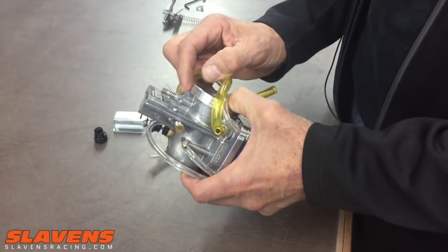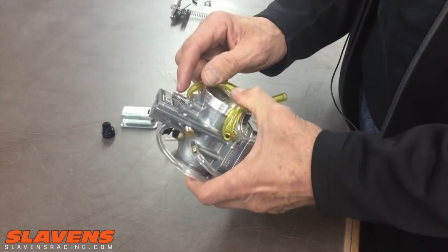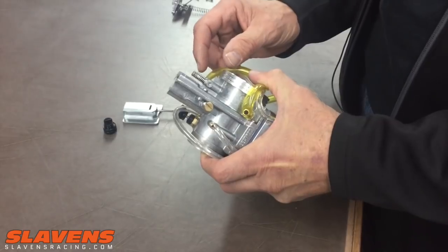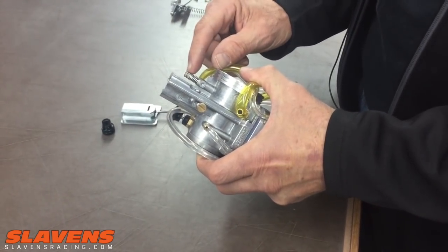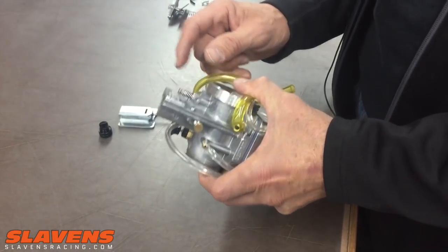From there, half to wide open throttle is the power jet. But don't think of this as the main jet, because it is not — it's not like changing a main jet in, say, your Keihin carburetor. It's very fine tuning in small increments. You should only do this in quarter-turn increments every time.